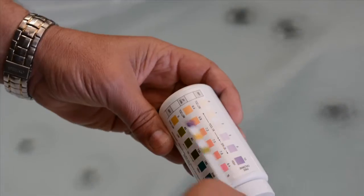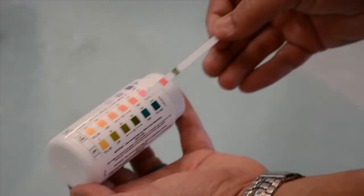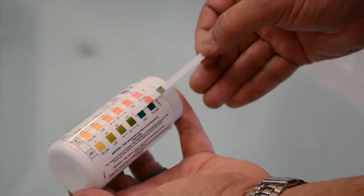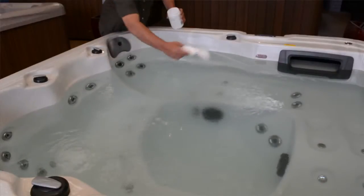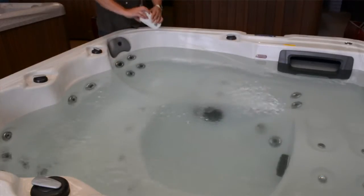Take the reading and if it's outside of this range, adjust it as directed on the bottle. Make sure to test the pH first as you'll get false readings if you test after adding other chemicals. If necessary, adjust the pH using alkalinity increaser or pH decreaser.